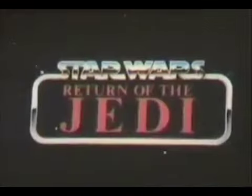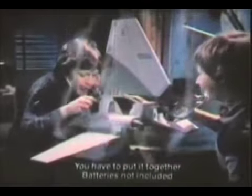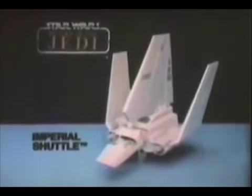You can relive it all with Kenner's Star Wars Return of the Jedi Collection. Rebel Attack Squad ahead! New Imperial Shuttle — you have to put it together. Batteries not included. Action figures each sold separately. After him! Excellent, Lord Vader! Death Star signaling! Ring up! Better land! Ramp engaged! This battle station better be ready or — Yes, my Emperor! New Imperial Shuttle, action figures sold separately from Kenner's Star Wars Return of the Jedi Collection.